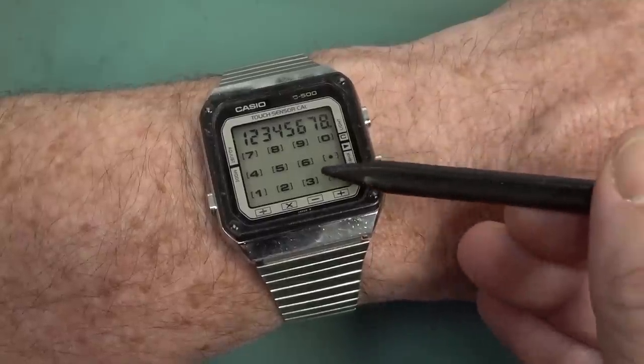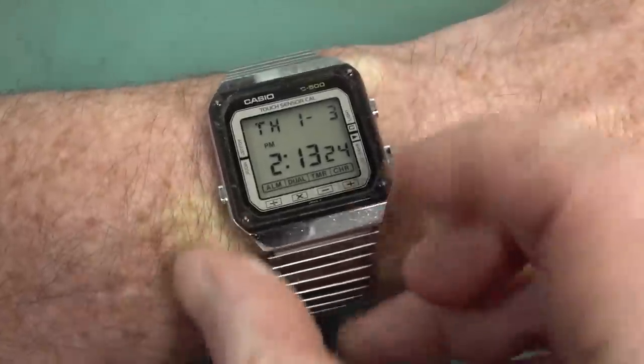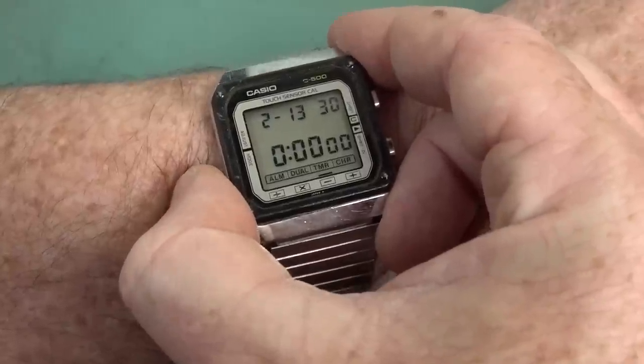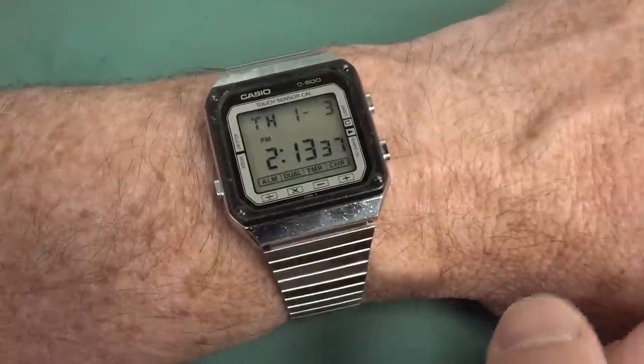It's got the electrodes actually etched into the top glass surface on here. Full-function watch, so it's got alarm — it's like a calculator. It's got dual time zone. It's got a timer and a chronograph as well. Fantastic. And it's got a light. Let's check that out. Look at that — grain of wheat bulb on the side. Classic. None of this LED rubbish.